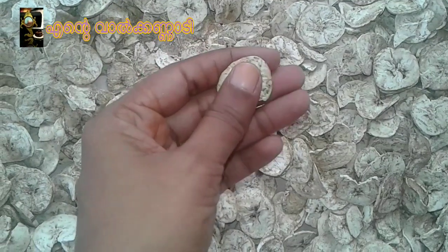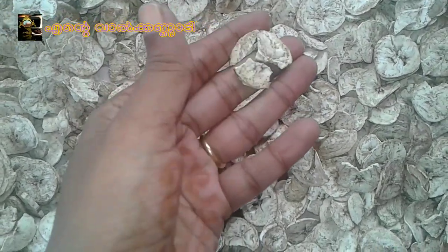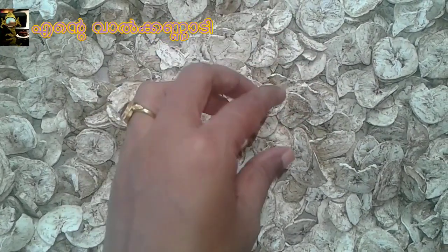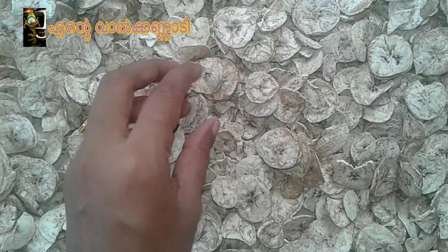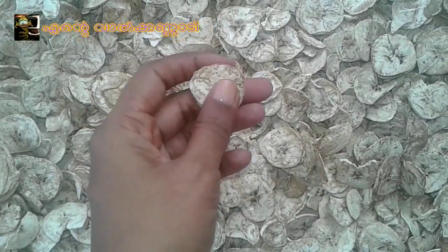We put a couple of vegetables in the bag with a small amount of olive oil. We put a little bit of olive oil in the bag and mix it together.